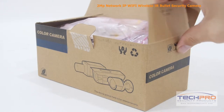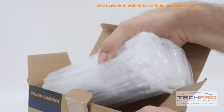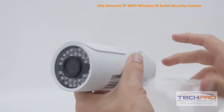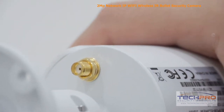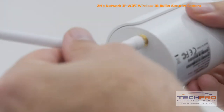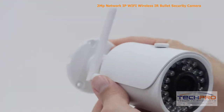This is our 2 megapixel network IP Wi-Fi wireless IR bullet security camera. This elite series camera is one of our first wireless cameras, or can be used as a wired camera if your NVR doesn't support Wi-Fi. These cameras have a Wi-Fi transmission range of 50 meters or close to 100 feet in open space. Video can be monitored from almost any device with access to the internet with our custom security apps.